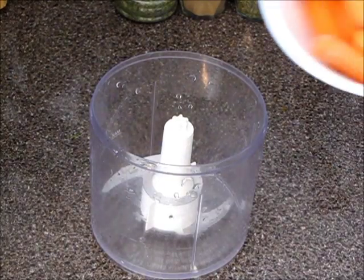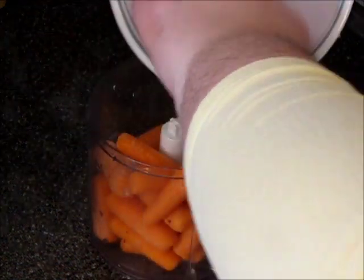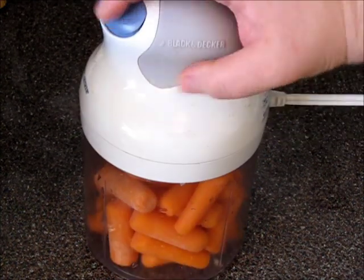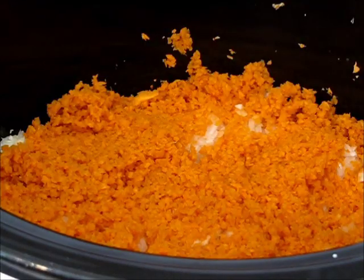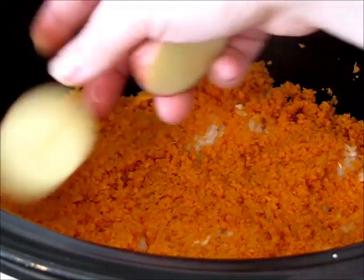Next layer is going to be carrots. I'm chopping them really fine, as fine as I can. Next layer is potatoes. They were small potatoes, so I just halved them.